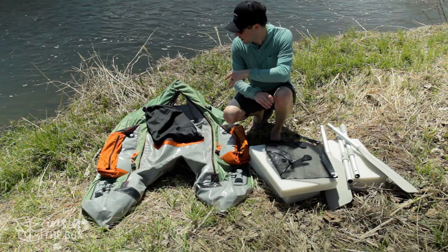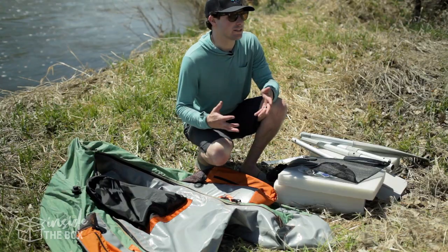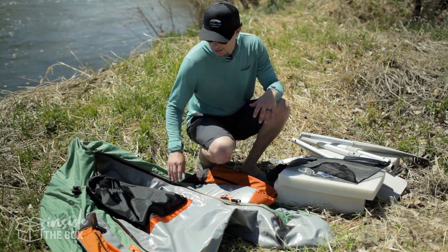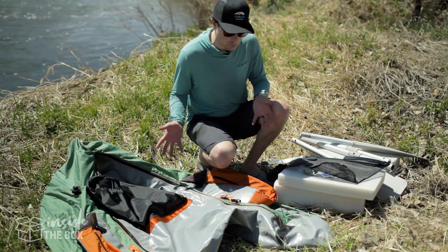We got everything unpacked here. This is actually the OutKast Fishcat Cruiser, and what it replaces is the Fishcat 4 — so this is the newer model of that basically. Just looking at everything right here, I was actually really surprised at how small this thing is.